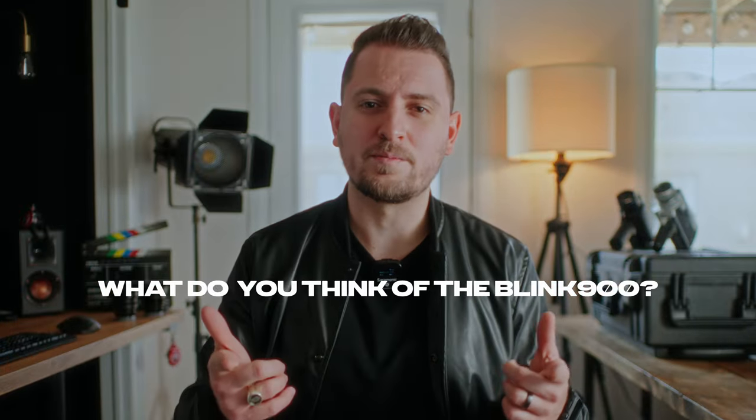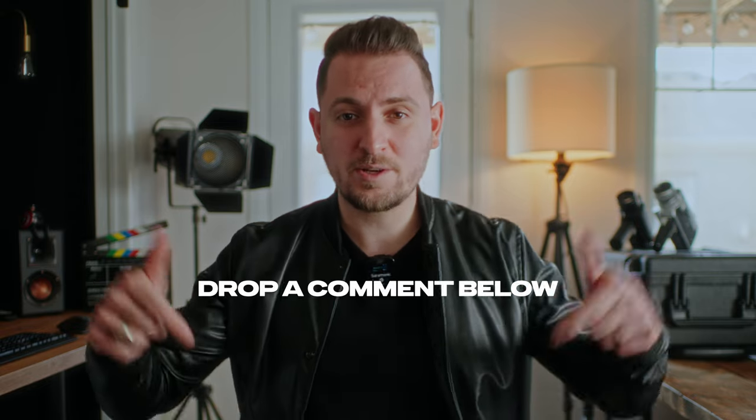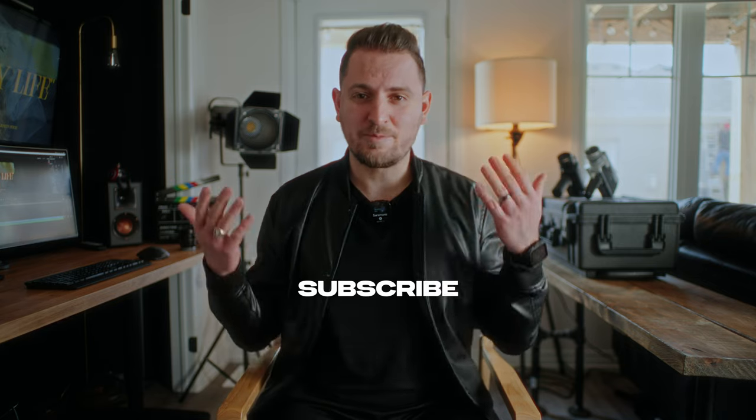So what do you think about the Saramonic Blink 900? Would you use it or something like it for your short-form content? Let me know in the comments down below. And if you enjoyed this video, don't forget to subscribe. And with that, I will see you next time. Ciao for now.